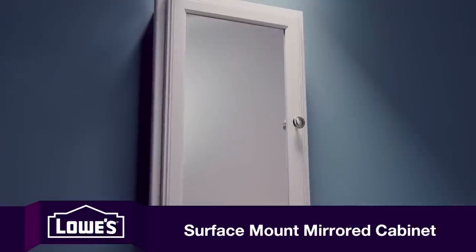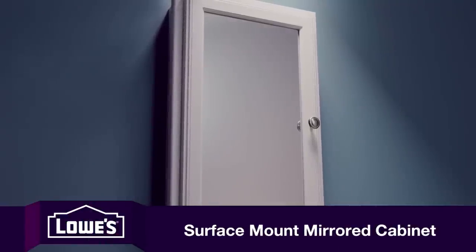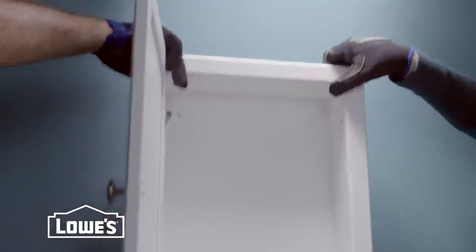Taking out a surface mount cabinet is simple since it's just screwed to the wall. Just remove the shelves and back out the screws. The cabinet comes right down.